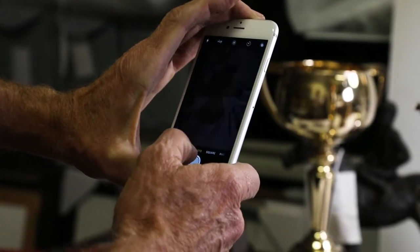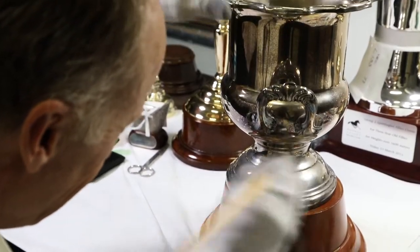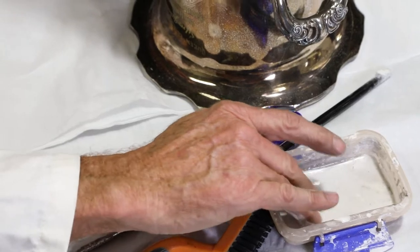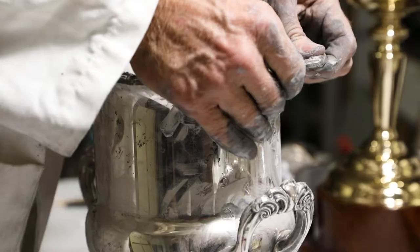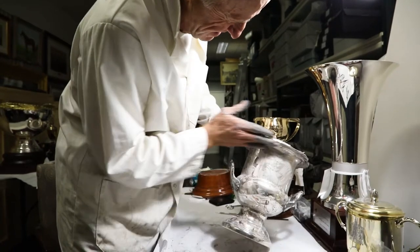We start off by photographing the objects so we've got a record of them. Then I would remove any sort of obvious dust or particulate matter on the metal that I can see. Then I use a powder — a very special powder — calcium carbonate powder, and I use bare hands to massage the surface of the metal to remove all the blemishes and tarnish layers.